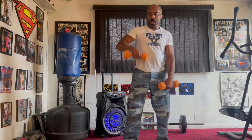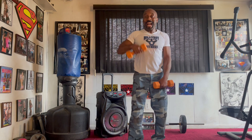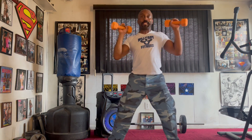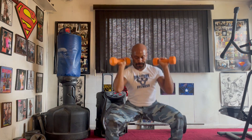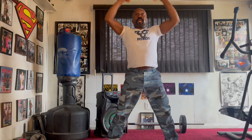Pull it back eight times. Pull it away. Two, three, four, five, six, seven. One, two, three, four, five, six, seven.